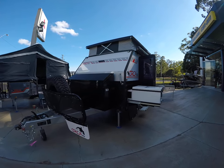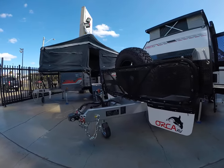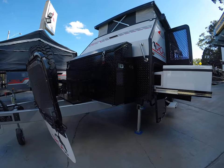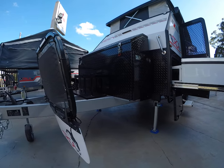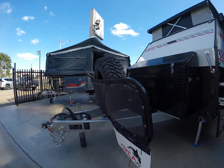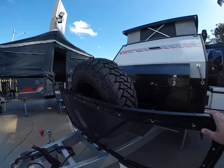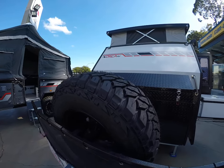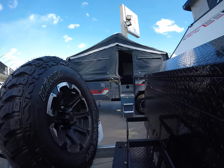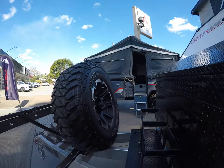Starting at the front, you do have that nice long drawbar there for maneuverability. It is a full chassis as well, so it runs all the way from front to back. You do have recovery points at the rear as well, a little stone guard, spare tire — these are all mud terrain tires with alloy wheels.